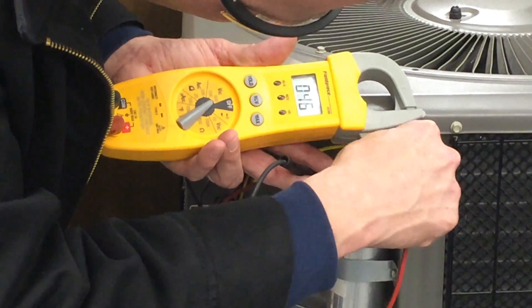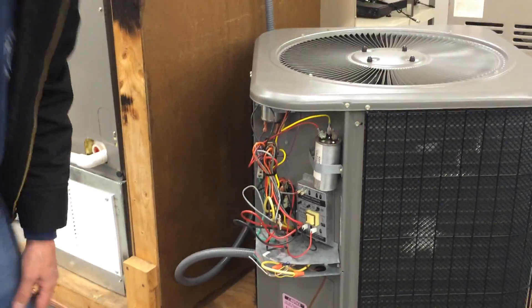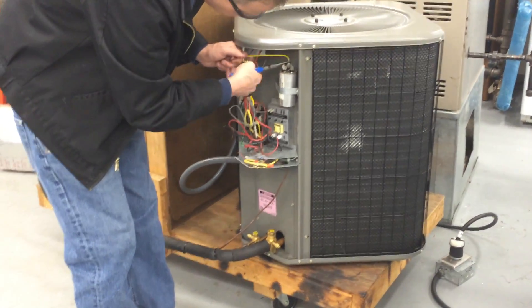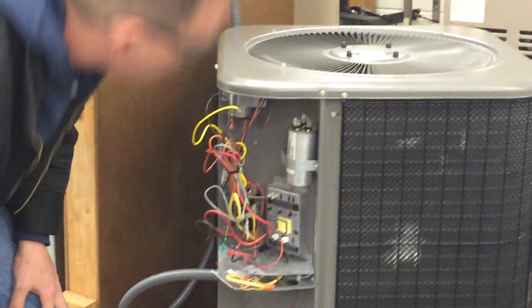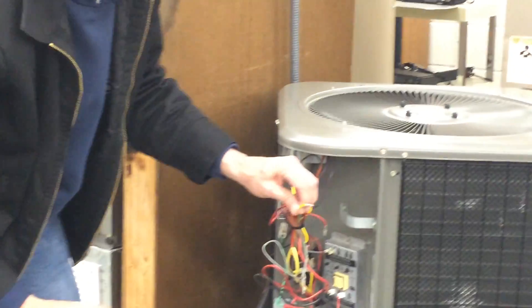Set it to volts AC at the highest setting — I've got nothing there, and I'll check it to ground too. Some guys take a screwdriver and short it that way, but that's dangerous; the capacitor could explode and it does do an arc flash. There's no power on there, so I can go ahead and get these leads off. Now that one's snapped off — it could have been a bad connection. That lead just snapped off; it got bent from somebody not using needle-nose pliers to pull it on and off.